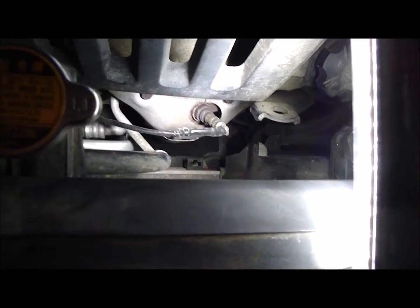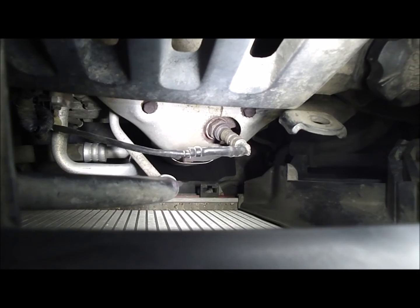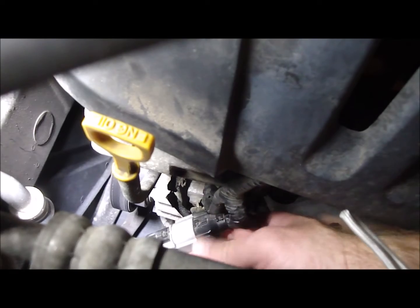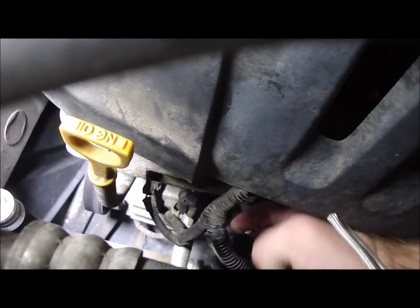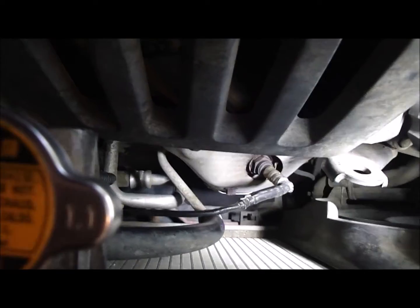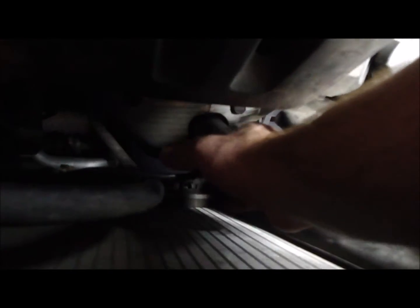I went to AutoZone and they confirmed it's the Bank 2 Sensor 1 O2 sensor, right there between the radiator and the engine. I got a new sensor, a special O2 sensor socket tool with a gap to get it over the wire, and some anti-seize. Here's the plug, and right there is a bracket it's hooked onto — that was hard to get off. It's typically slid onto that bracket. I'll go ahead and slide the special tool on — the gap allows you to get it over the wire.